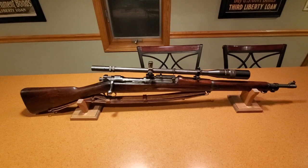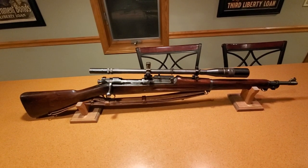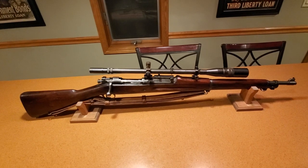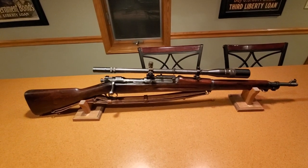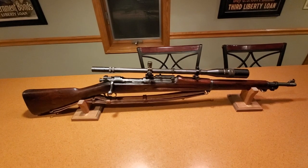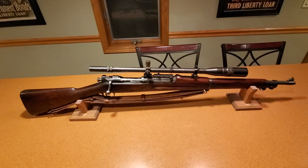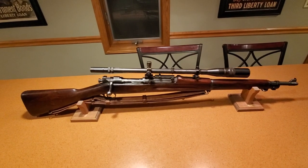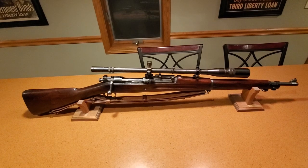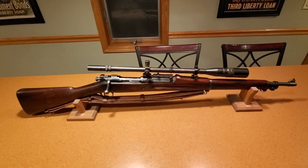I came home, took pictures of it, and put it up online. Half the experts said it was real, half said it was fake. When I started asking them why they felt that way, I realized many of these guys really didn't understand why they felt that way, or what they said didn't make sense. That's what got me started on researching these rifles.